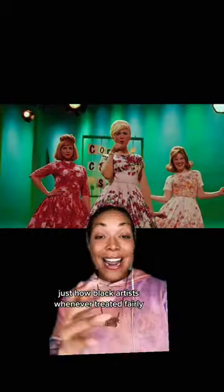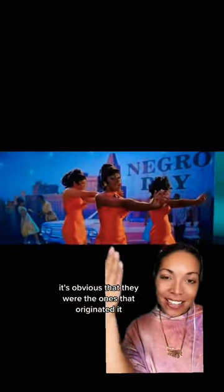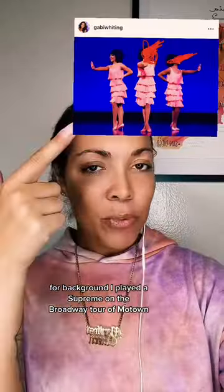It shows how Black artists were never treated fairly. The scene has white artists start out the number, and it's finished out by the Black Supremes-type group — and it's obvious that they were the ones that originated it. For background, I played a Supreme on the Broadway tour of Motown.